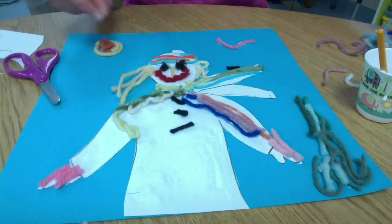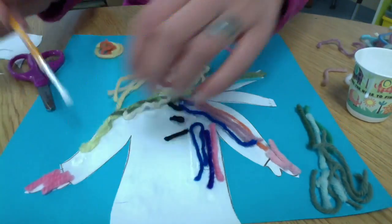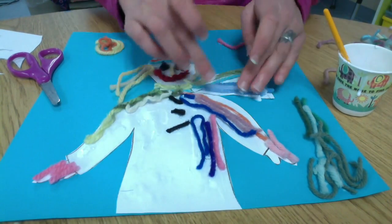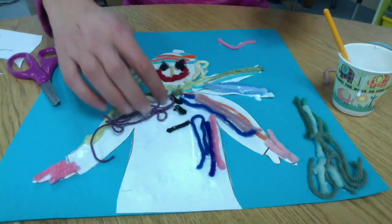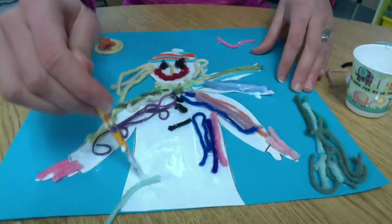Remember, you can't just put a huge blob of yarn on because it's not going to stick. You need to stick each piece individually so that it's in the glue, and if your hands get gluey, just wash them off and then you can keep going. The more yarn you add, the better it's going to look, so try and fill in your whole person with yarn and add a lot of fun stuff in the background.